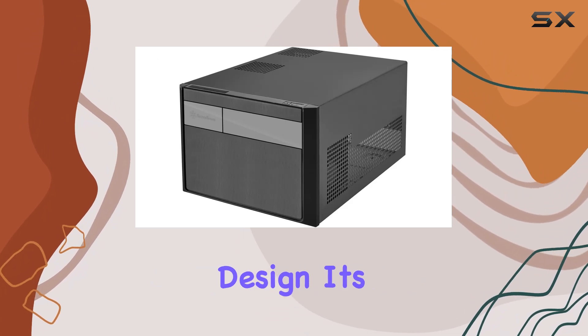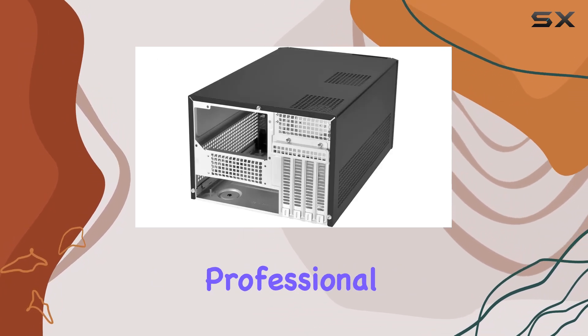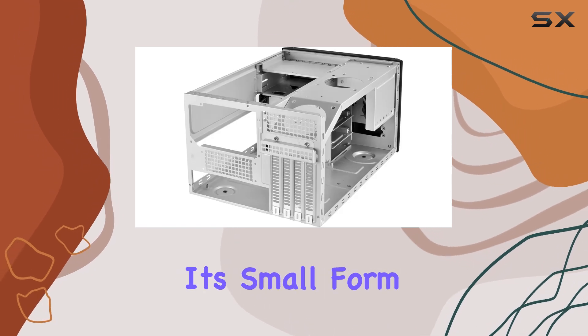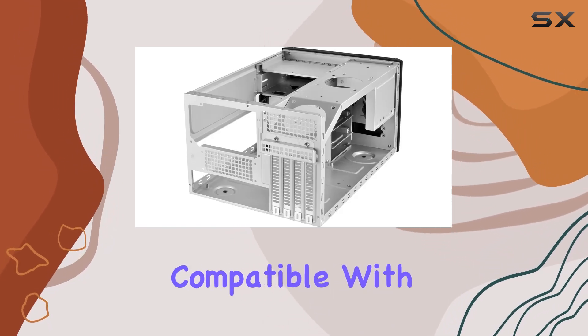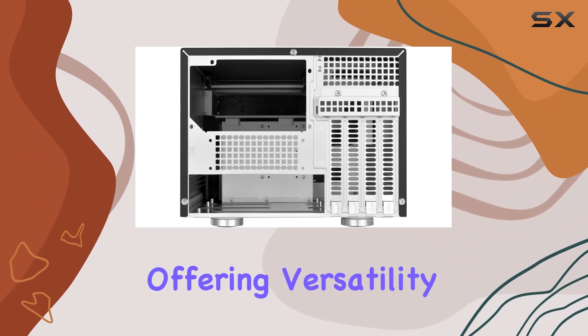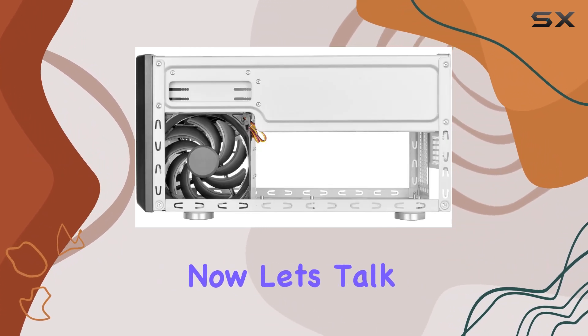What I really appreciate about this case is its modernized layout and sleek design. It's cleanly styled, giving off a professional and minimalist vibe that's sure to impress. And despite its small form factor, it's compatible with both Micro-ATX motherboards and ATX PSUs, offering versatility for builders.